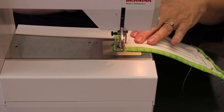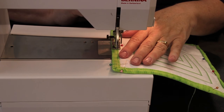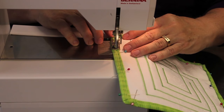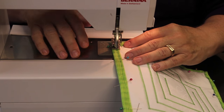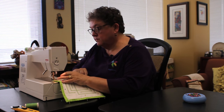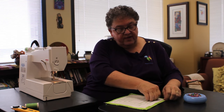Now that it's all pinned, take it back to the sewing machine. Adjust your stitch back to a straight stitch at a normal stitch length. Sewing on the top of the quilt, use your straight stitch and sew about a scant eighth of an inch in from the inner edge of the binding. I tack it at the beginning and the ending so that this stitch stays in place. Remove the pins, trim off your thread, and your quilted finger labyrinth is all done.